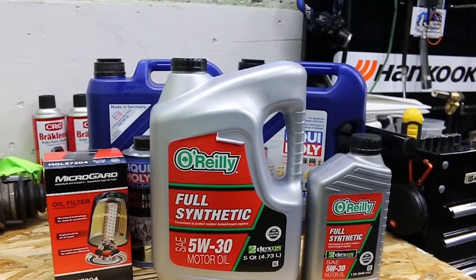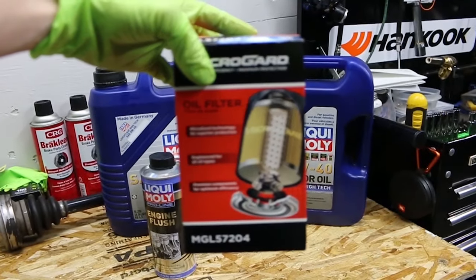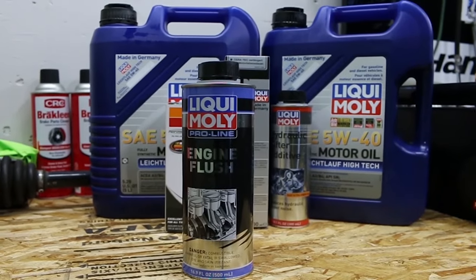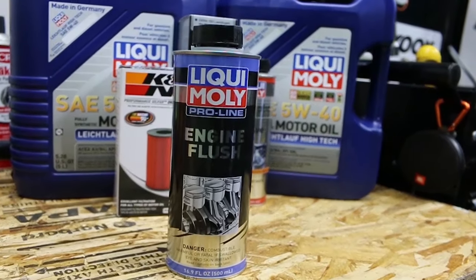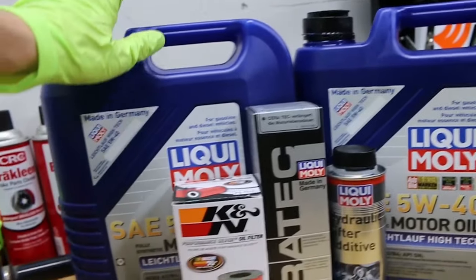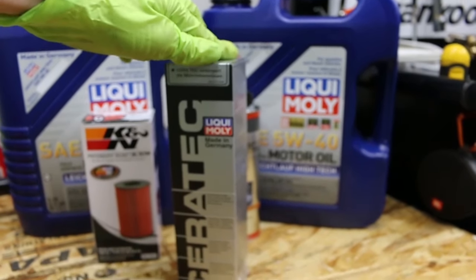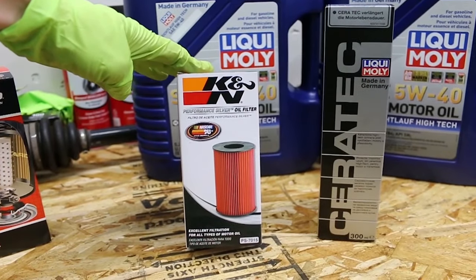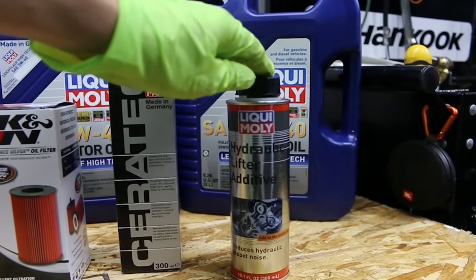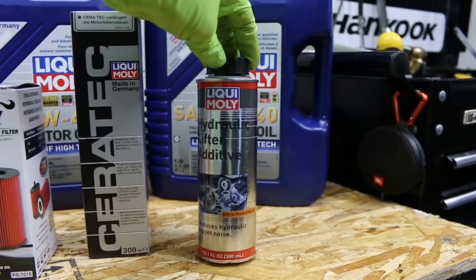For today's oil flush, we're just going to run some cheap O'Reilly's Full Synthetic and a cheap MicroGuard filter just for the flush. We're going to be using Liqui Moly's engine flush with the cheap oil and the cheap filter. After that, we're going to fill it up with some Liqui Moly 5W-40 along with some Ceratec. We have a K&N filter that will go in. And if the tapping doesn't stop after that, I have some hydraulic lifter additive that I'm going to try out.